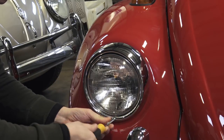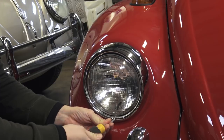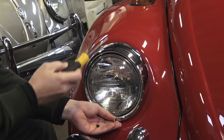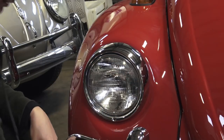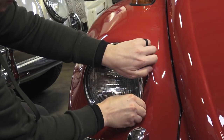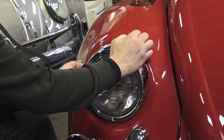Just down here, undo this. Just be careful because a lot of times these chrome rings have been known to scratch your paint, if you're getting a Brazilian or something like that. So just be careful there. Sometimes they can stick like you see right now.